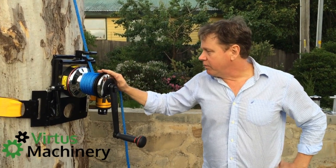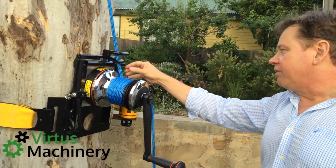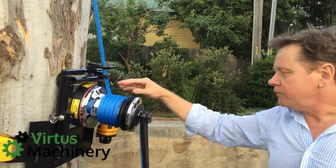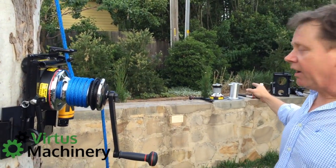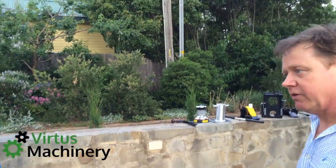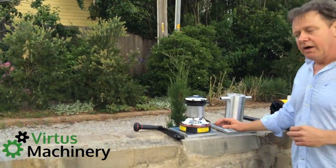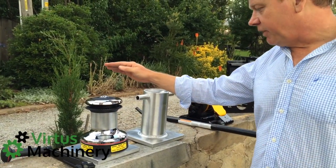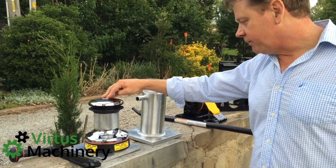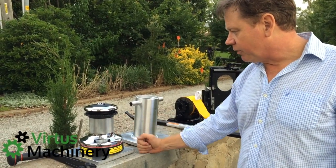This is the piece of equipment — you can see we've put it around a tree today. It takes the full five turns of a three-quarter inch line. Here we are with the actual winch itself. This is the upgraded winch; it will take a full five turns of a three-quarter inch line.